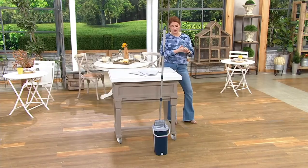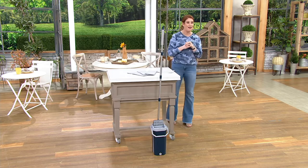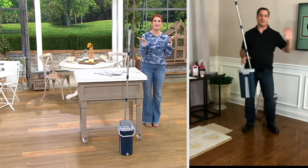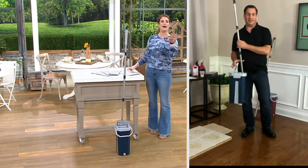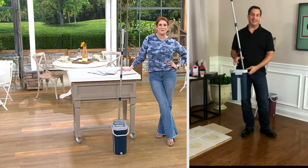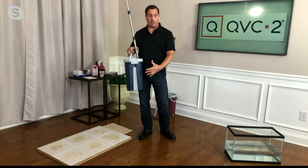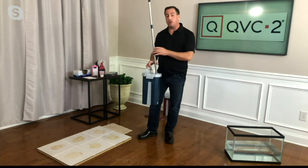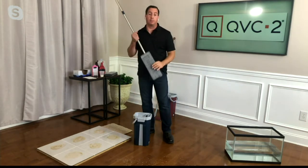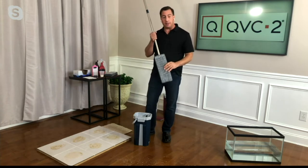This updated version uses less than a gallon of water and features vertical mop cleaning technology. Let me invite in John Eastside, the inventor of the One-Stop Mop. It's vertical mop technology — in about eight or nine seconds that mop head will become completely clean and dry, and I'll prove it to you.